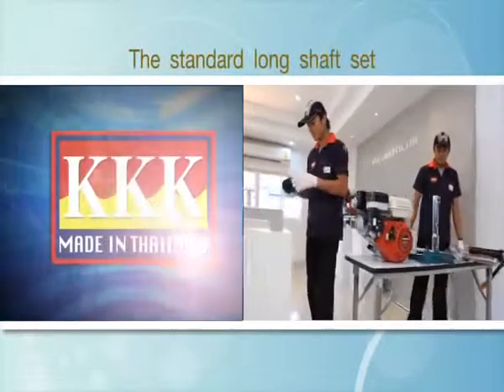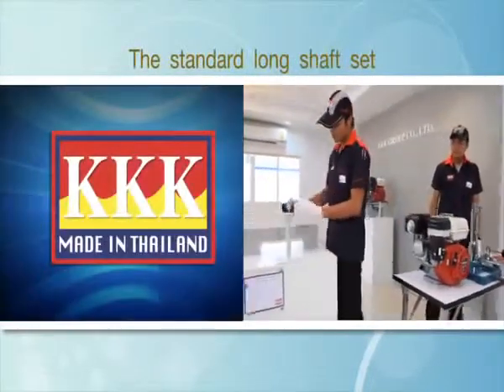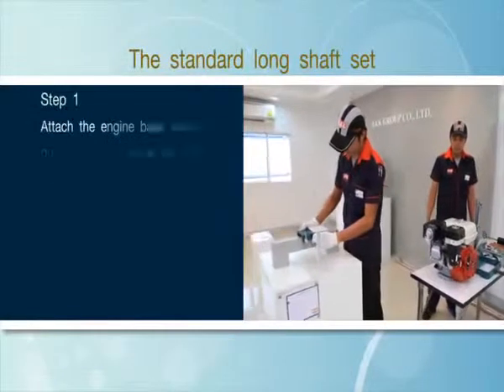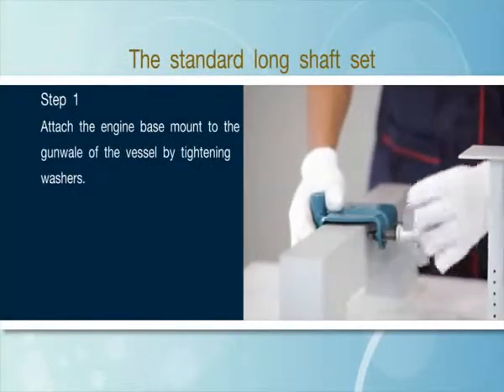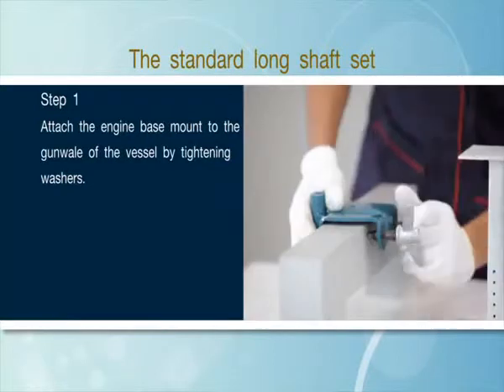The assembly of standard long shaft sets is conducted through the following steps. Step 1: Attach the engine base mount to the gunwale of the vessel by tightening washers.